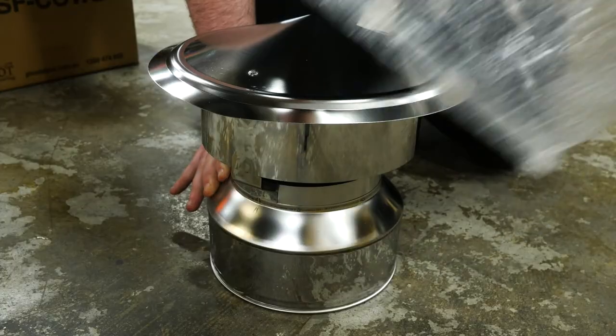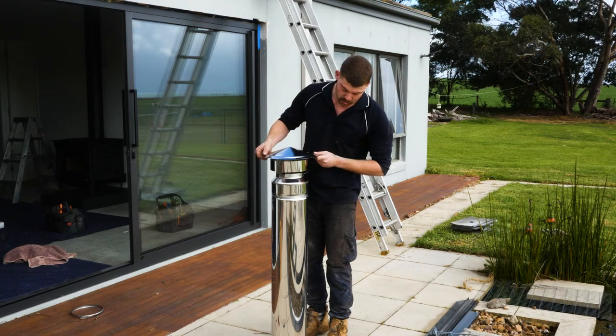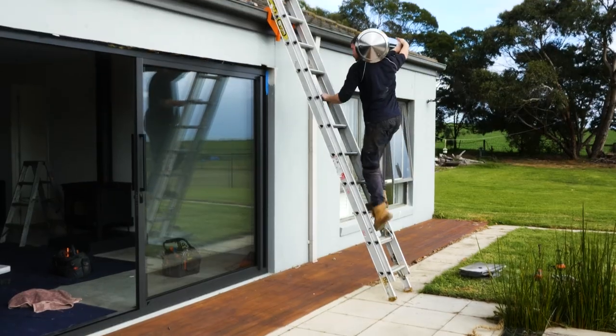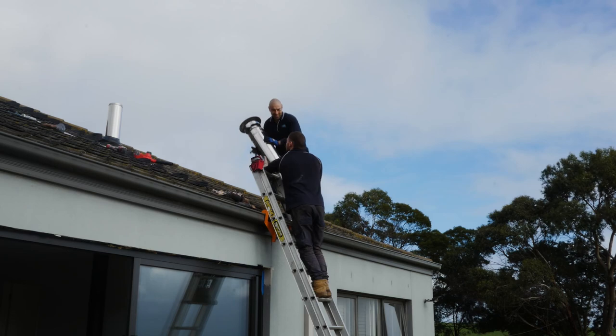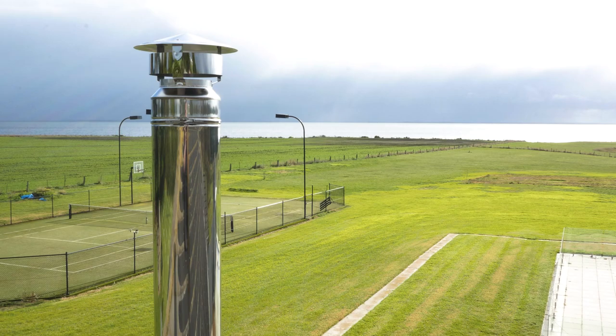With Pivot's insulated room seal flue kit, installing the cowl is the easiest part of the job. The cowl can be attached to the last length of flue on the ground, then brought to the roof safely and easily. It's a lot quicker, a lot safer, and guaranteed as a straight flue every single time.